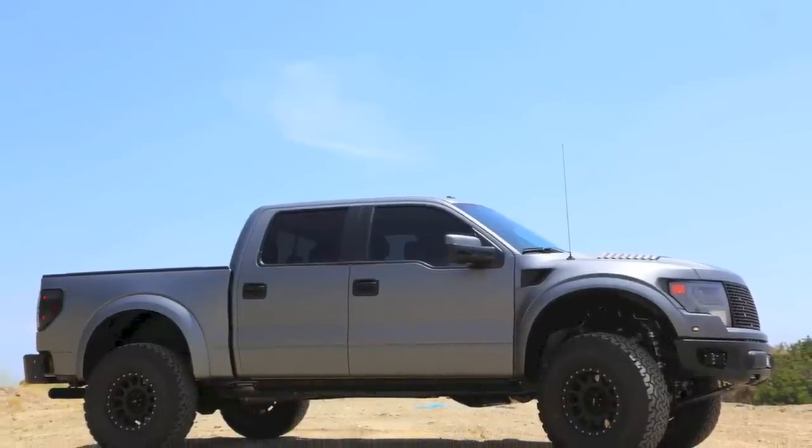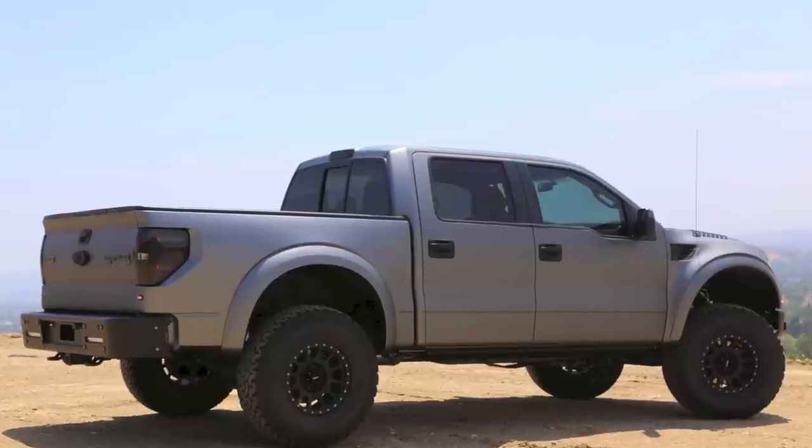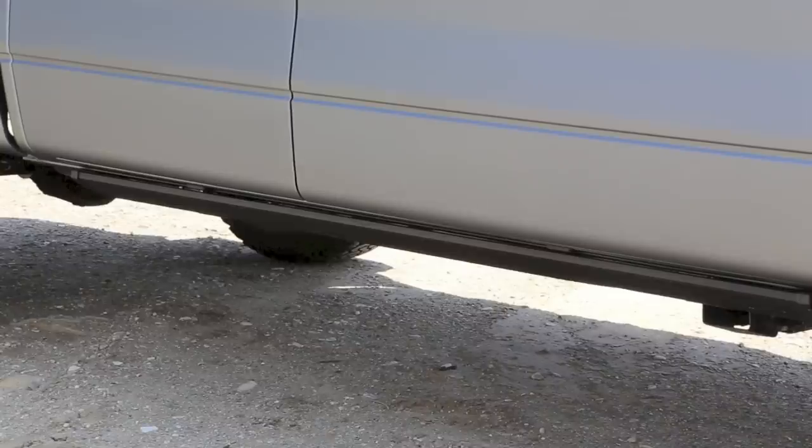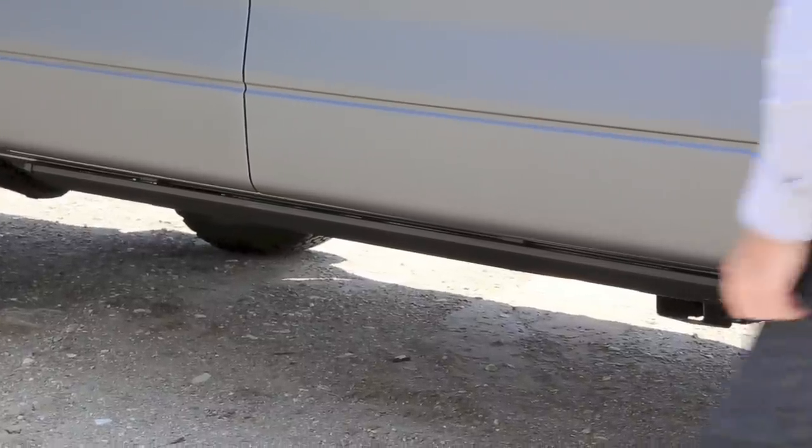Hi there. This one will be short and sweet, but I wanted to share this project. I've always been a fan of these new Ford Raptors, and in this case, one of our repeat clients who's become a good friend bought one and asked us to dial it in a little bit.